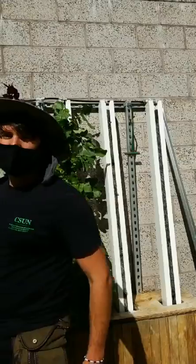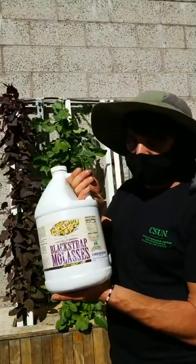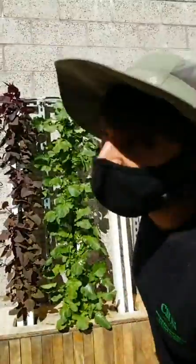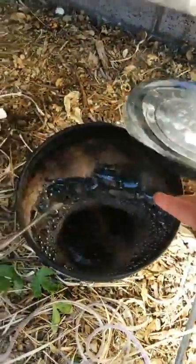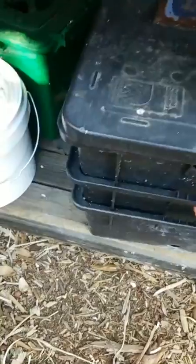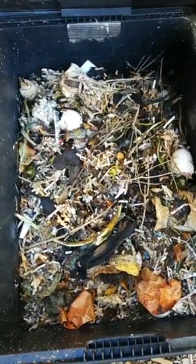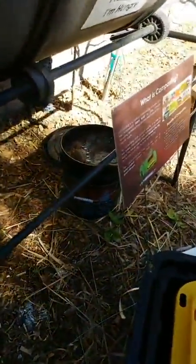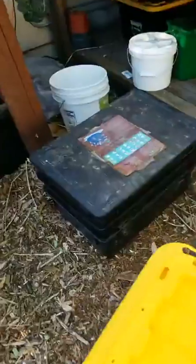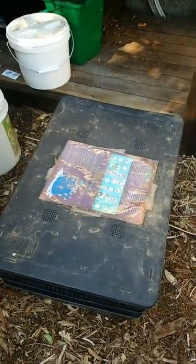In organic hydroponics, you need a food source because it's reliant on bacteria. Blackstrap molasses — unsulfured — provides sugars and minerals to feed the bacteria. The bacteria come from worm tea. You take some worm castings from your worm farm, put them into a bucket with an air pump to aerate constantly, add molasses, and the molasses feeds the beneficial bacteria living in the worm castings. The populations increase — you're growing out your bacteria — and then you use that to inoculate your organic hydroponic system.